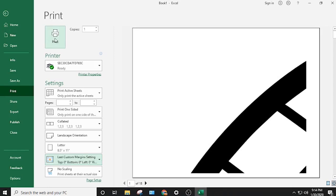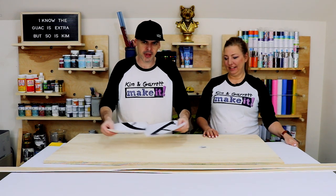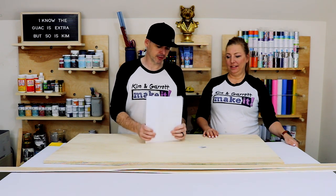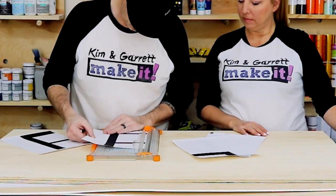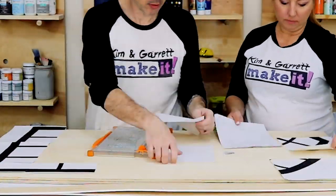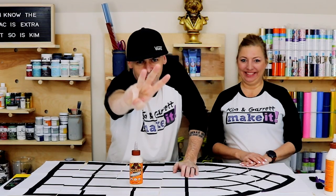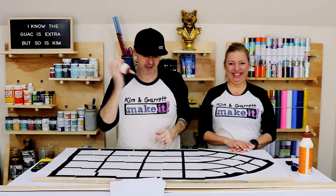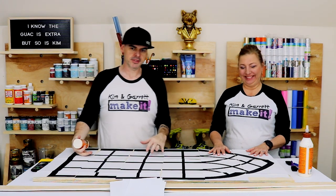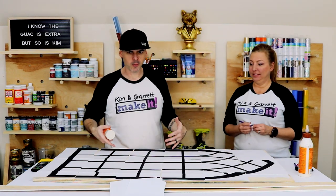We got all the pages printed and now we have to trim them up so we can line up all the little black pieces to each other — there are about 18 pieces of paper. Step three: we're going to glue each sheet down to the board. We're gluing to the back of the board, just brushing it on and sticking it down. This will be our stencil so we know where to cut.